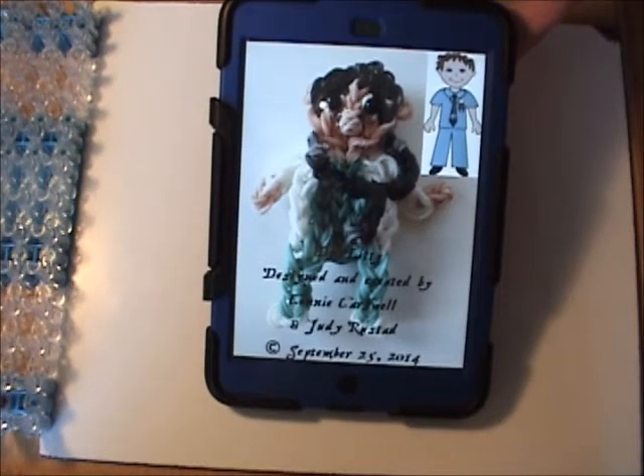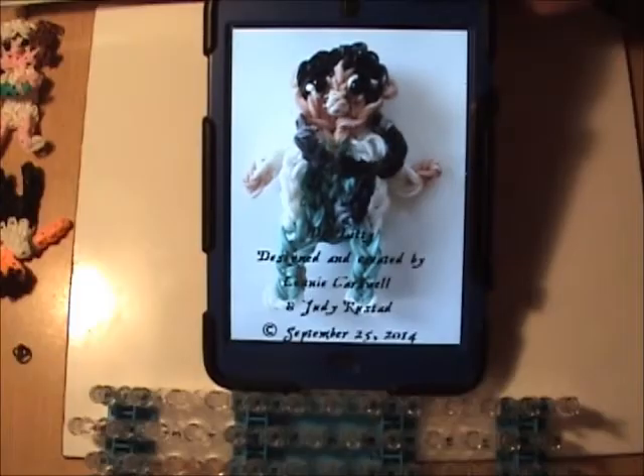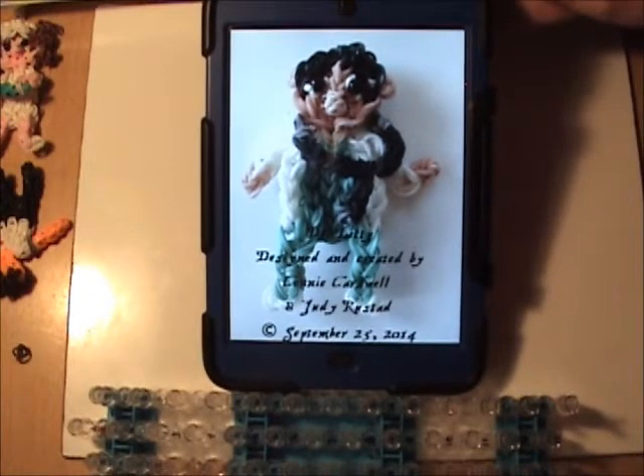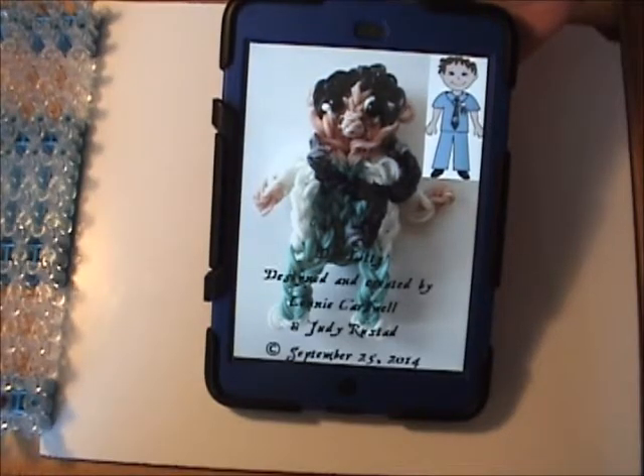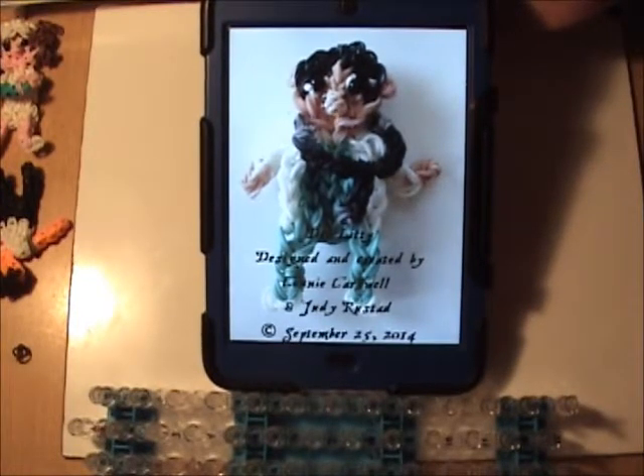Special treat today — the first of what I hope is many yet to come. This is a collaboration between Judy Rustad and myself, the whirlwind design team, Judicon, we are calling ourselves. This came about in a matter of hours. She contacted me on Facebook and asked if I would design a doctor and a nurse. So we're starting with our occupation series, and our first character is Dr. Liddy.